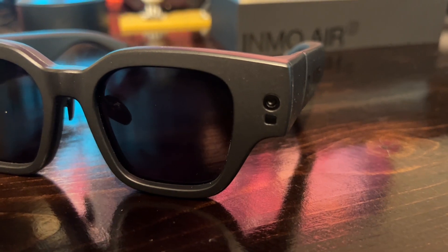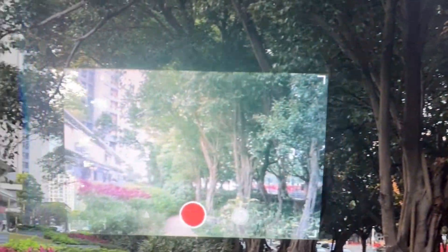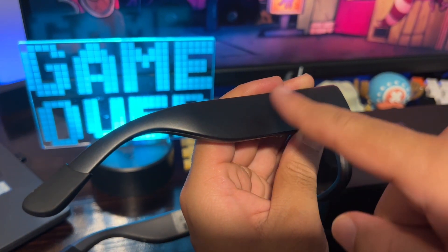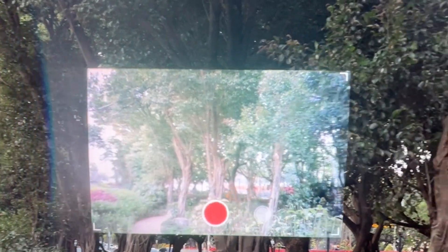Record and capture your own perspective with the Air 2's dual front-facing cameras. Now you can share special moments exactly as you see them, exactly when they happen. Open the camera app and tap on the right arm to start video recording. To take photos, select photo mode by swiping right on the arm, then tap on the arm again to snap photos.